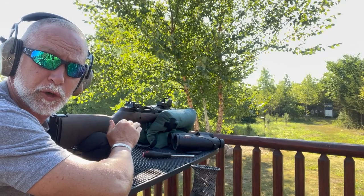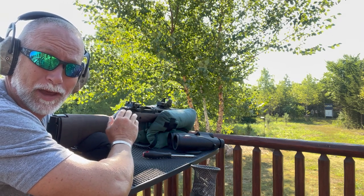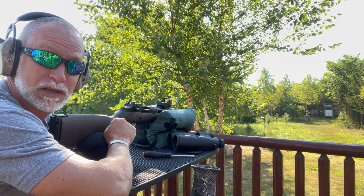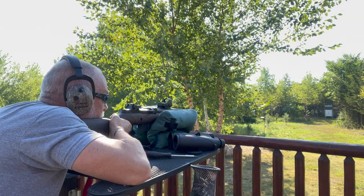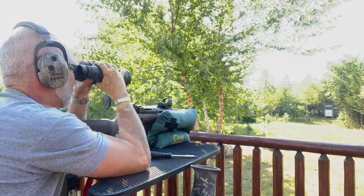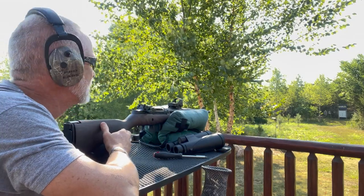That first group wasn't too bad. Made a couple click adjustments. Hopefully with a half MOA click we should be right on — let's see where we're at now. There's a lot of controversy out there about seasoning and breaking in a barrel. I used to think no, but my experience is absolutely yes.